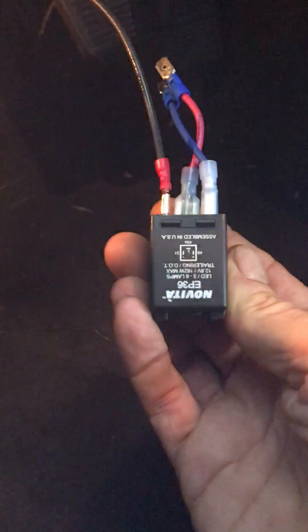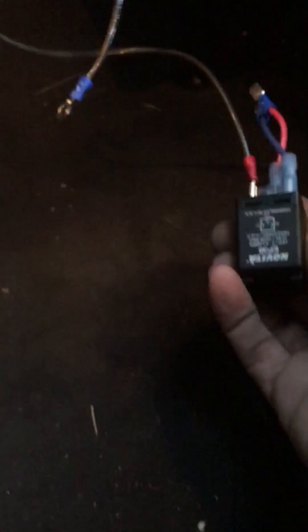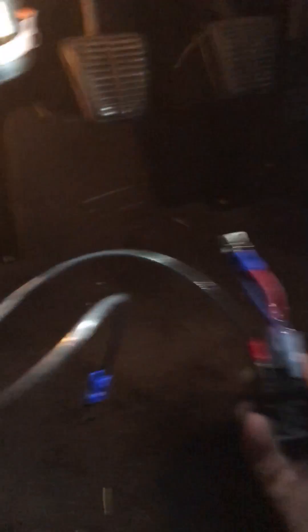We've got this little guy right here — EP36 — and basically all you do is cross the wires, because they won't plug in straight. So you reverse the wires on the connector, and then the third wire goes to ground.